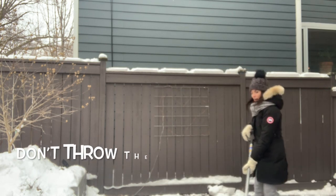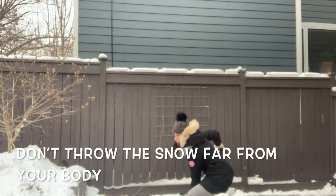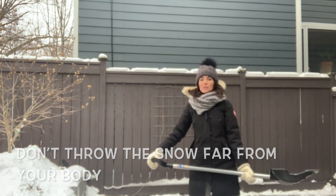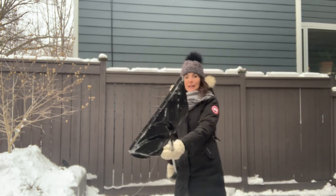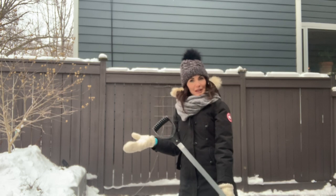The other thing I see a lot of people doing is when they're pushing the snow, they'll push, then lift, and throw the snow really far away from their bodies. You definitely don't want to be doing that either, because anytime you throw something far away from your body, it increases the load through the lever mechanics of the body and can put a lot of pressure on your low back.